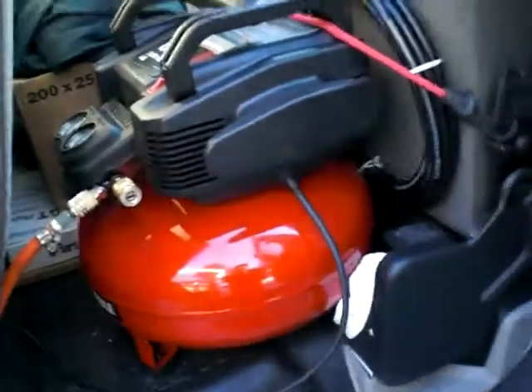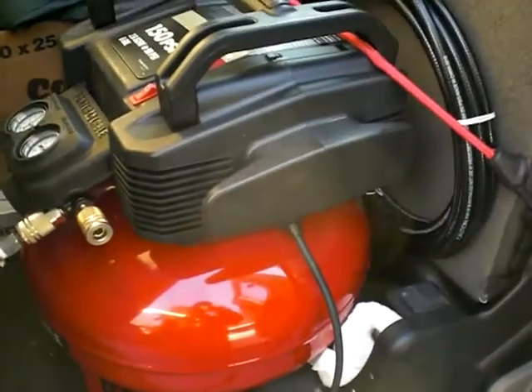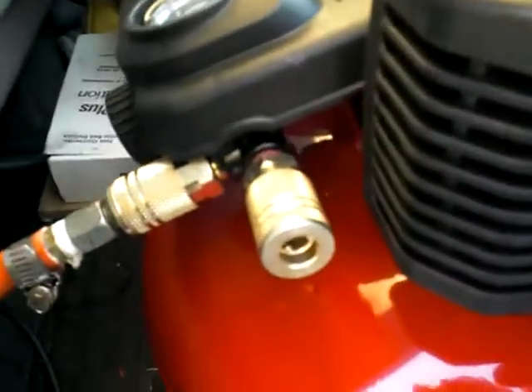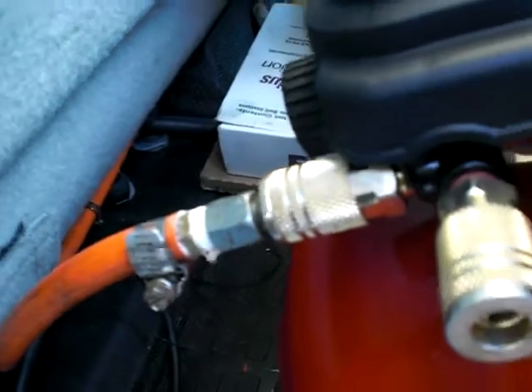I have a power inverter under the seat so I can use an inexpensive compressor. This is my six-gallon compressor — 150 PSI, maintenance free, and it doesn't freeze in the winter. That's the hose to the valve, and from the valve it goes to the horn. I can also run my coil hose for tires and run my tools.